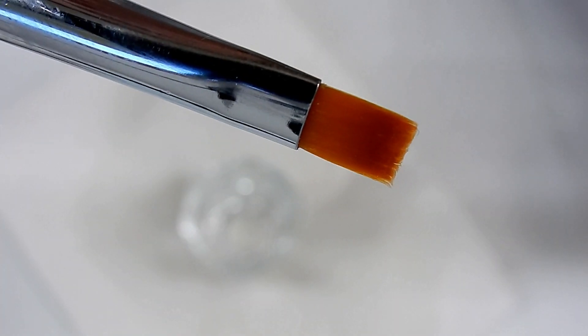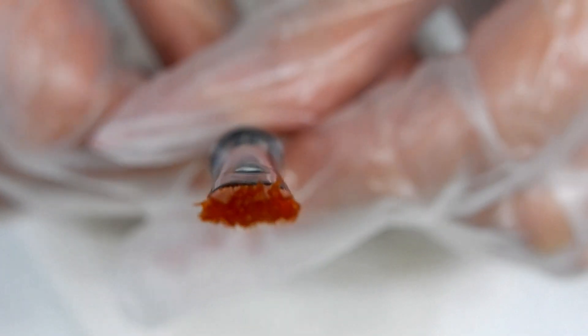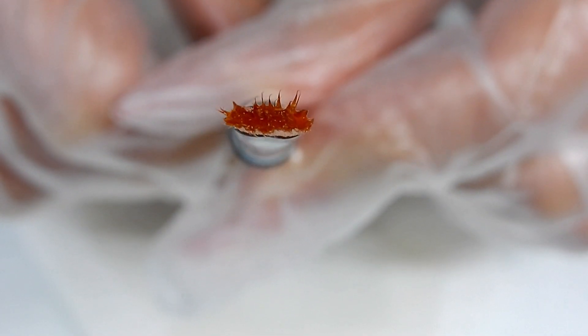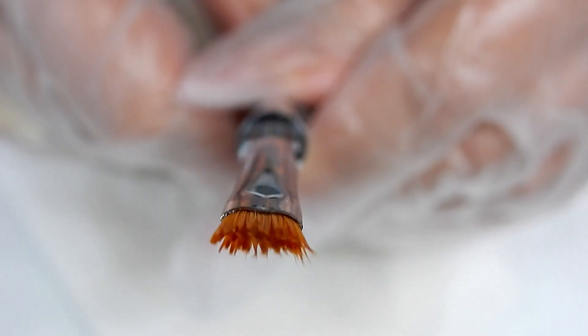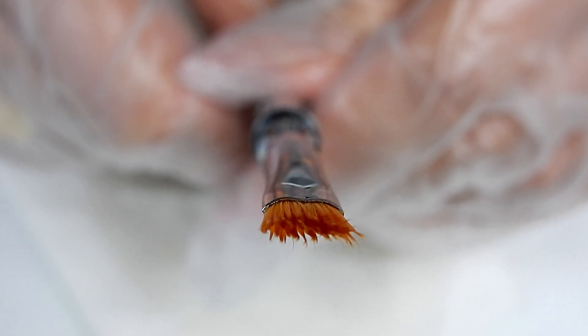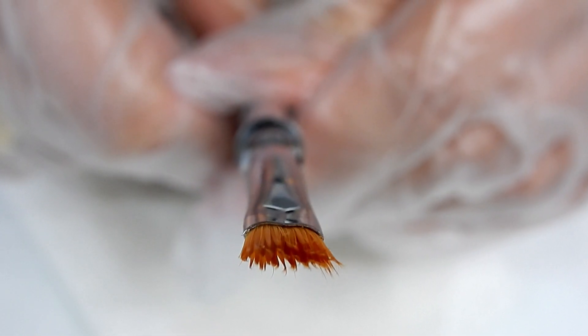Let me show you what happens if you take a gel brush and completely clean it with isopropyl alcohol. Look at the brush now — it's having a bad hair day. Look at those bristles. Did you ever try to apply gel with a brush that looked like that? It is almost impossible — your gel is just not going to go on neatly because your brush is having a bad hair day. You can't have it like that when you work with builder gel.